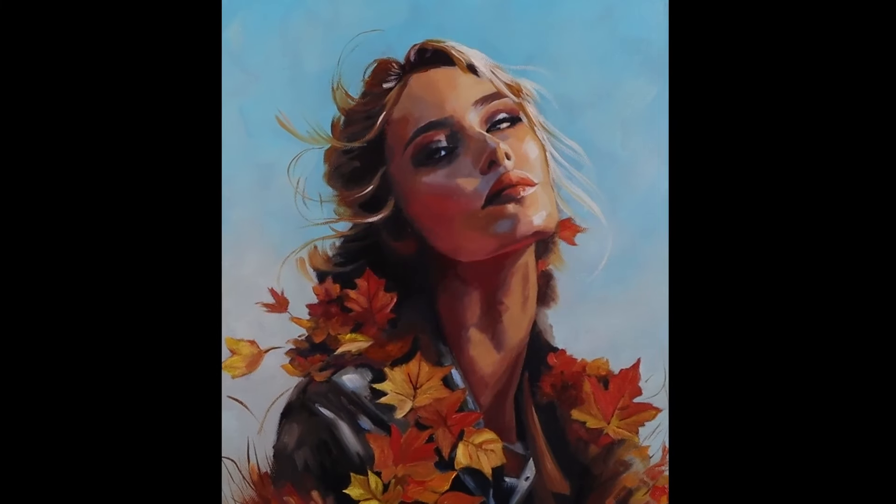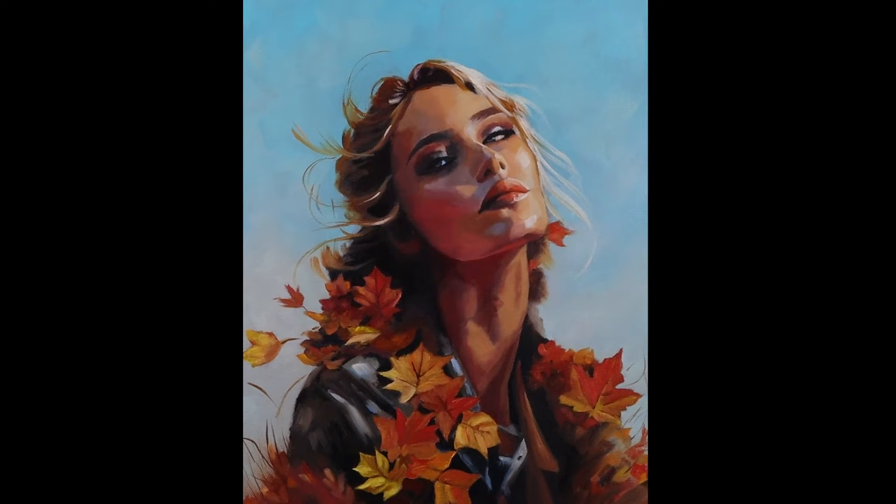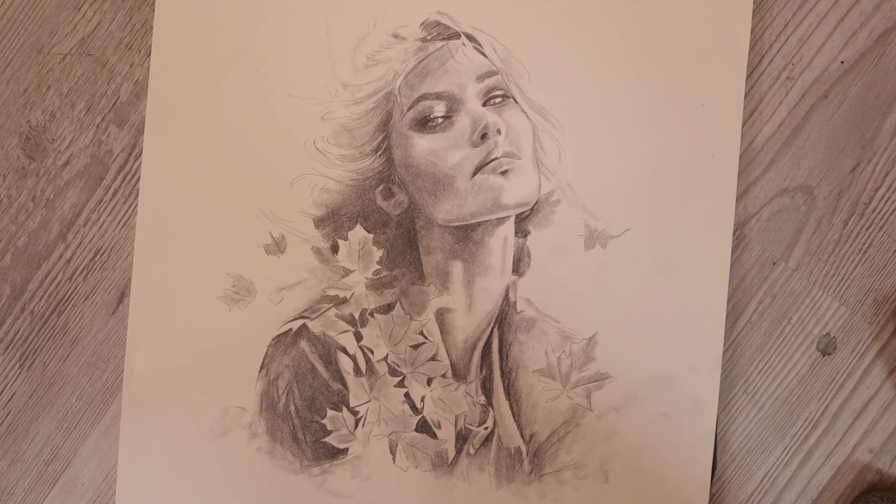This is an acrylic and oil painting, meaning I started with acrylics and finished with oils. I found a cool reference photo on Unsplash.com and decided to do a sketch, changing some of it so that it would be an autumn-inspired portrait painting. I then gessoed my canvas with a Victorian grade gesso and transferred my sketch onto my canvas.